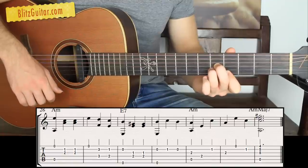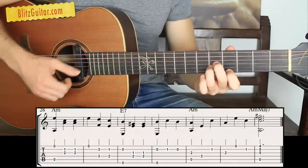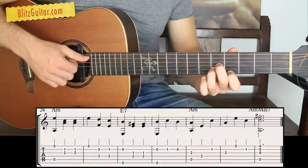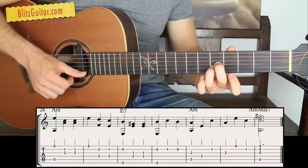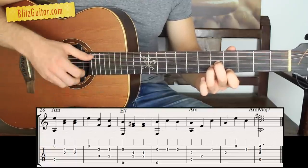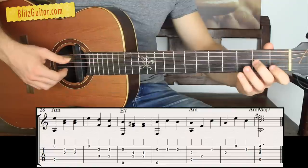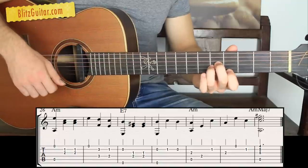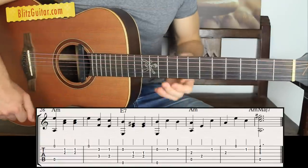The A minor major 7 — this is an A minor chord with a major 7, so it's a beautiful, creepy chord. You're going to have the fifth open string, third string fret 5, second string fret 5, and the first string fret 4. Pluck that simultaneously, or you can arpeggiate the chord. Take it step by step — thank you so much for watching this video and I'll see you next time.